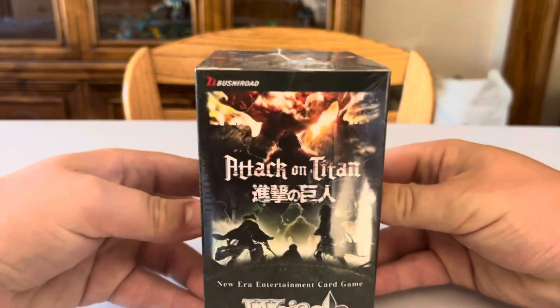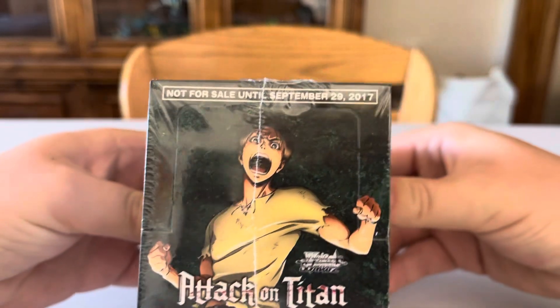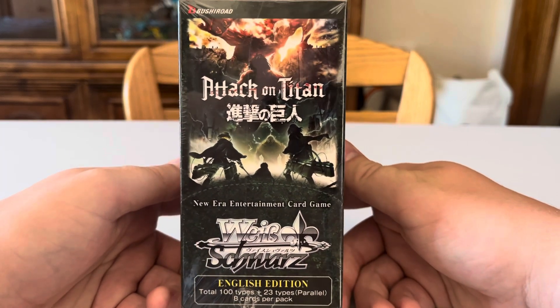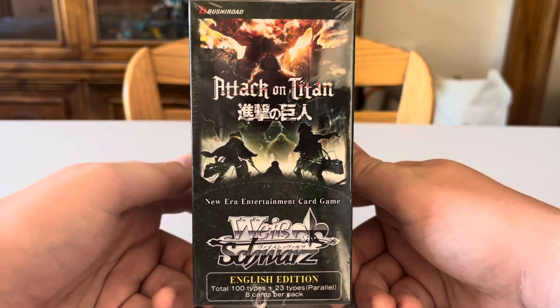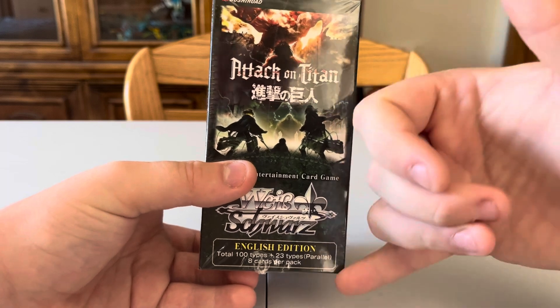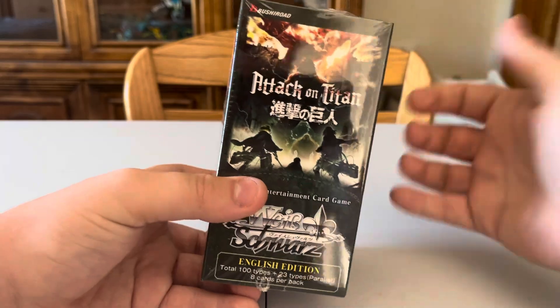Let's look at the box. I believe this is like season two content — you can see it came out in 2017, pretty cool. It contains 100 cards, 23 types of parallels, and 8 cards per pack. That's different from the last one, which only had 18 parallels. With 20 packs, it's actually impossible to get all 23 parallel types.